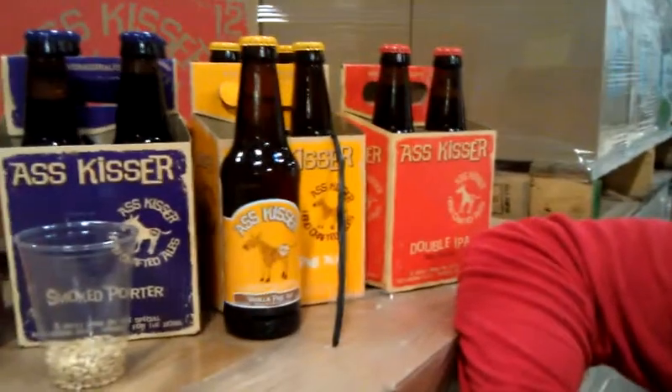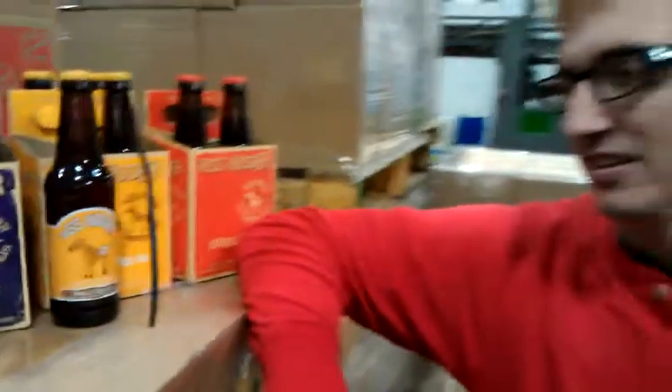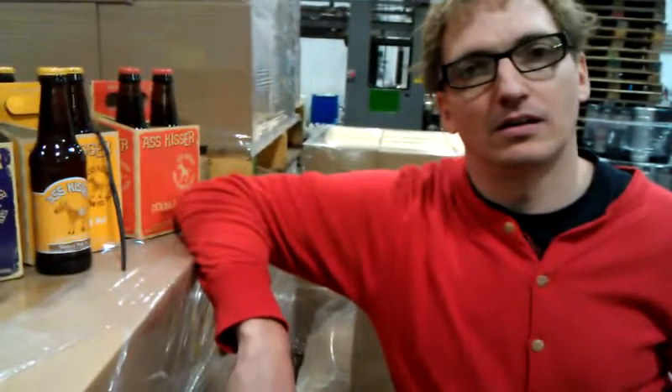Peter, now we're going to talk about our new beer to the market, our new ale. It's called the Ask a Serve Vanilla Pale Ale. And Peter, if you wouldn't mind sharing a little bit about how this beer was made and the style of this American pale ale — correct?